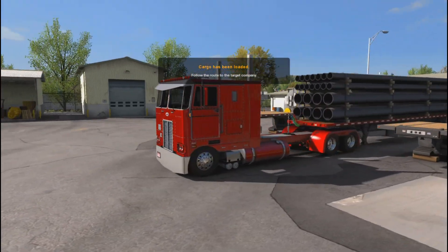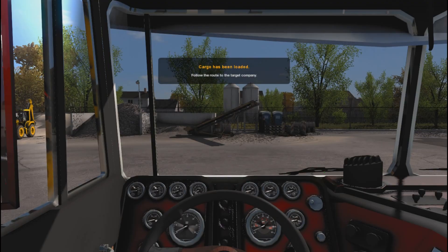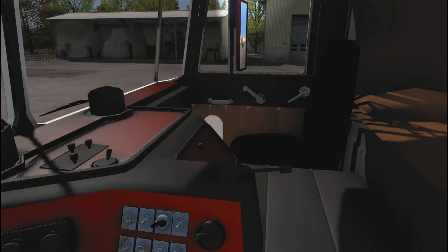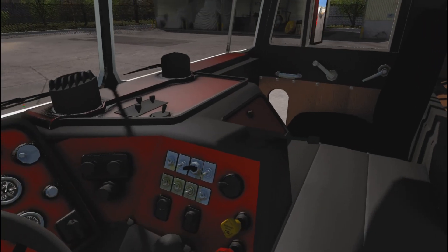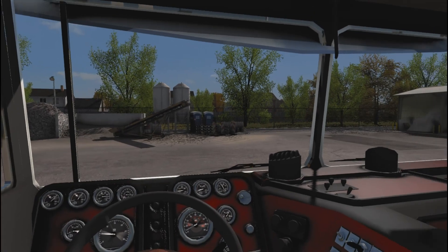We are loaded with our iron pipes, we're about to head to Denver. We are looking good. This truck has traction control? I didn't know that. Fire up! We're good to go, pull those parking brakes in. Alright, here we go — Denver, here we come!